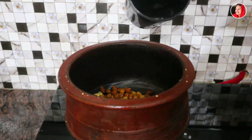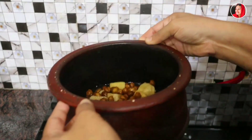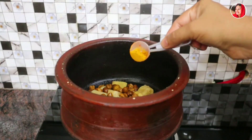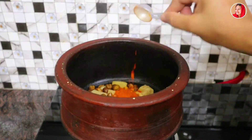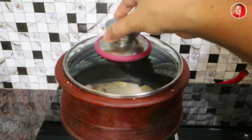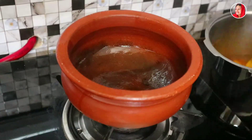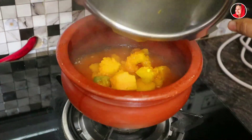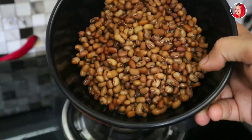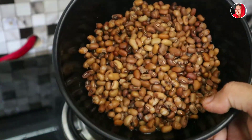After you do it, put it in a little bit. You can do it in the pan. 1 tsp of corn, 1 tsp of corn. Add salt, set it aside, we've done more.